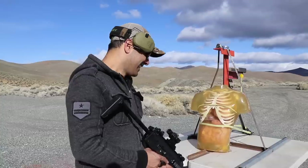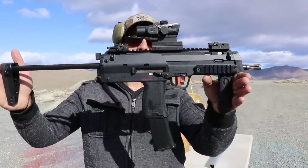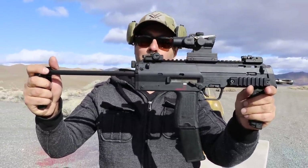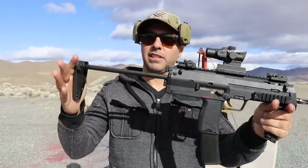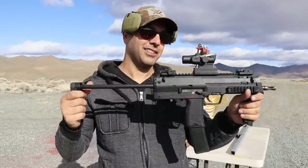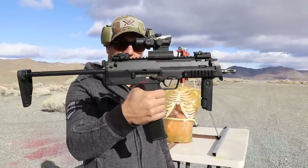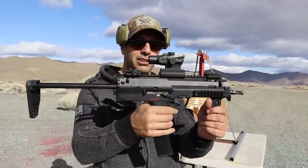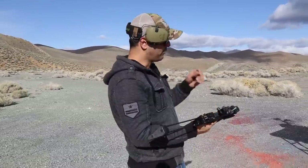Thanks to Alex from SB Tactical for sending us this MP7 with Mark. He brought it over — thanks to both of them, there'll be a link in the description for both. SB Tactical makes these braces, and Mark's channel does gun stuff, he designs guns — the 50 BMG stuff. This thing is super cool, I've been wanting to shoot one of these forever. Not too many of these are on the market, and if there are, they're thousands and thousands of dollars.